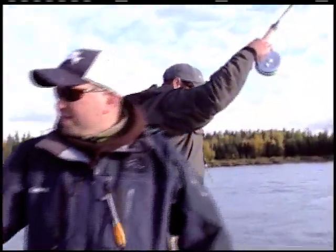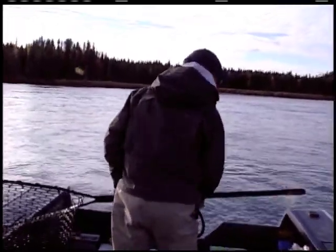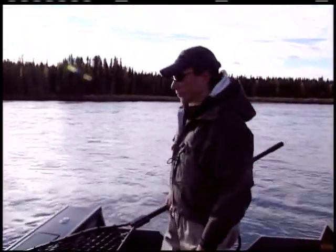Everybody hold on - we're going in some super shallow water. Mike, try and balance out. There you go, perfect. Hold on boys, turn your motor off. I got it. Everybody brace yourself - this is not good. It's okay.